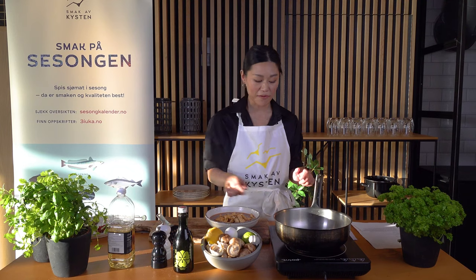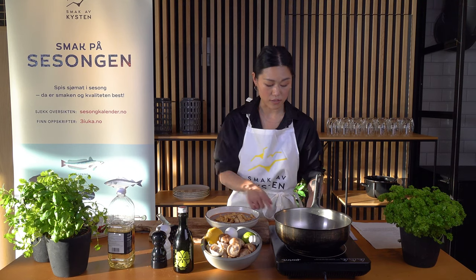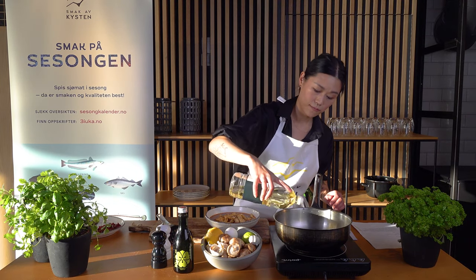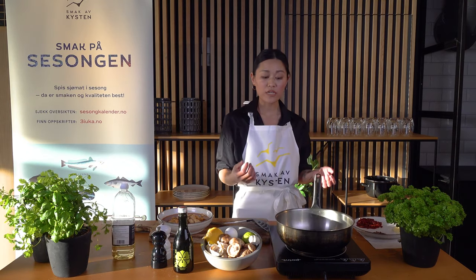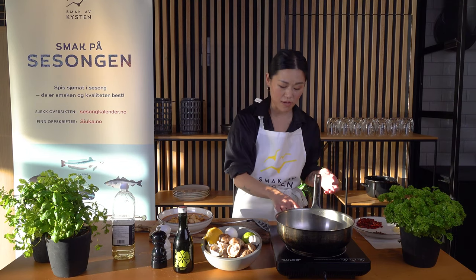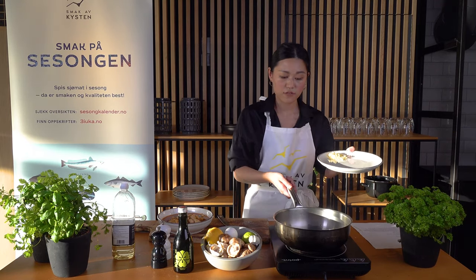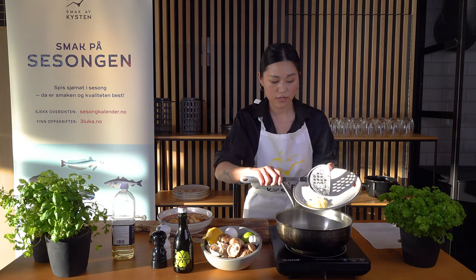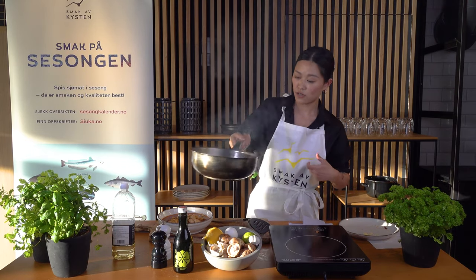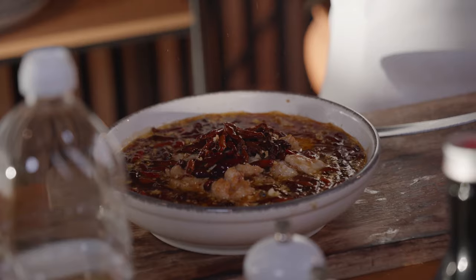One last step. Turn on the heat to high and heat up about 100ml of oil until it reaches 160 to 180 degrees — you'll start to see almost white smoke coming up. Add the red chili, give a quick stir, and add garlic. Before everything becomes overcooked, pour it over the dish. Voila!